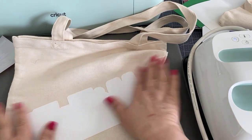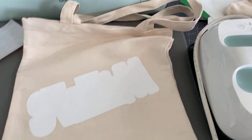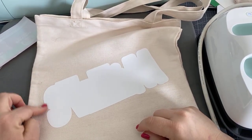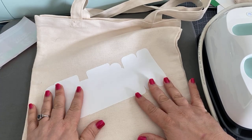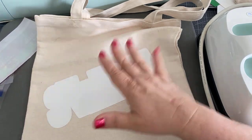So there is our first layer. I will point out here on the side it's not as really adhered as I would like it to be, but that is not such a big deal because you're going to be going over this.